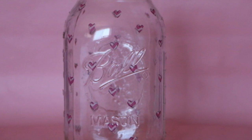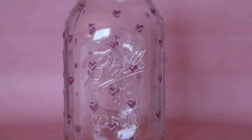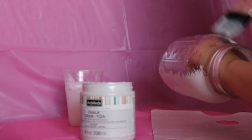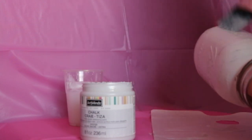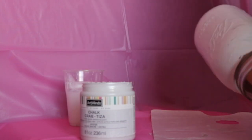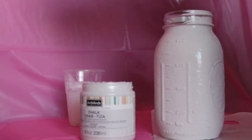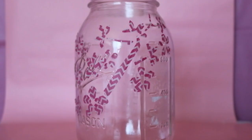For the second jar, make small hearts with the craft tape, cut them out, and place them onto the jar. Make as many as you can until you feel there are enough. Then use the chalk paint as your base — go all around, and you can use the same technique by putting your hand inside the jar.